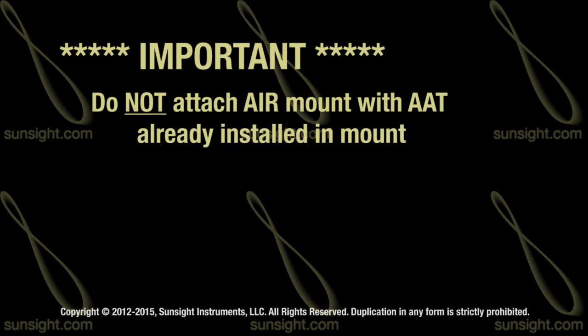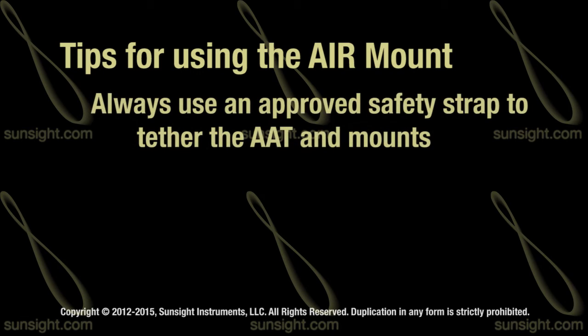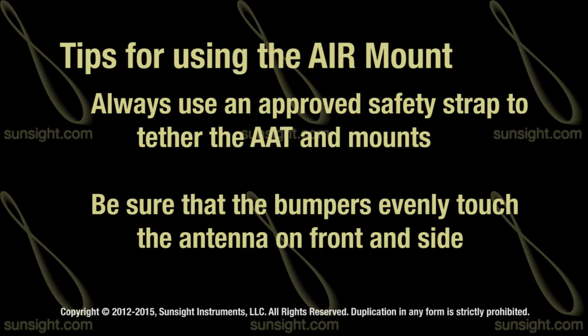Do not attempt to attach the AIR mount to the antenna with the AAT unit already installed. Always install the mount first, making sure it is secure, and then slide the AAT into the mount. Always use an approved safety strap to tether the AAT to its mount. Check that the rubber bumpers evenly touch the front and side of the antenna.